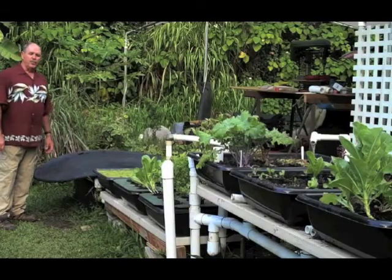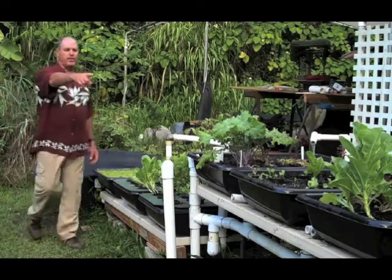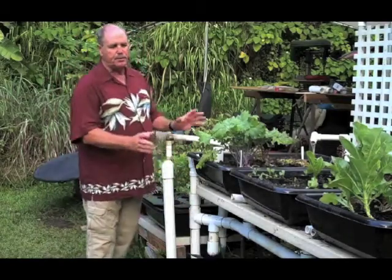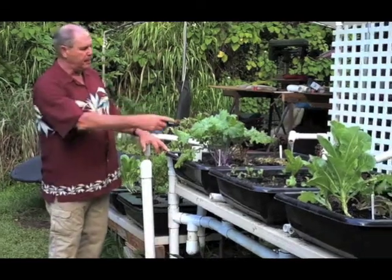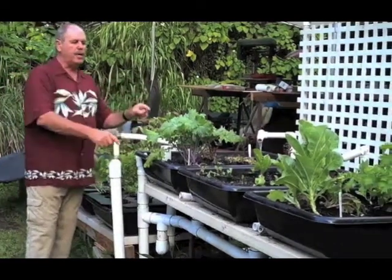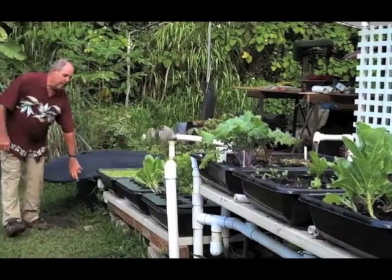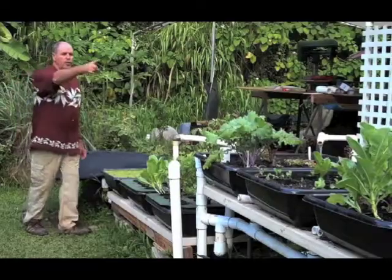This is a cute little system we designed right here at Olamana Garden. It consists of three trays set up on top of a luau table — 30 inches by 6 feet long. Three little trays from Home Depot, filled full of cinder. The water's flowing up here constantly from a 110-gallon fish tank down below. The fish are swimming around in it, the water gets pumped up there, goes through the cinder.